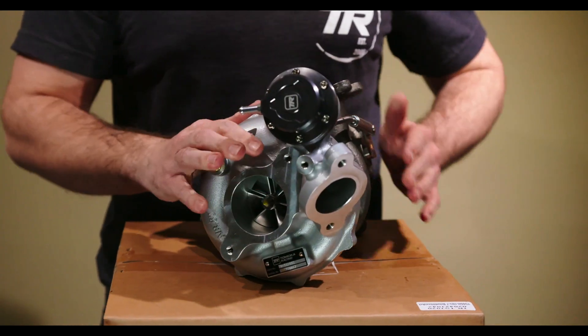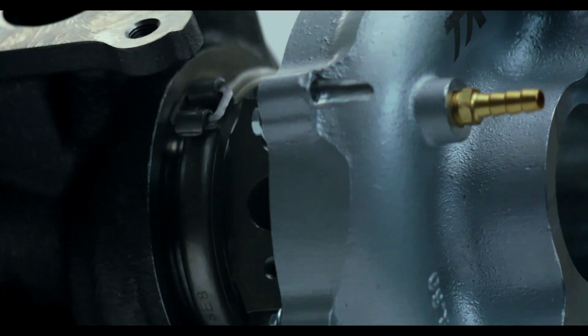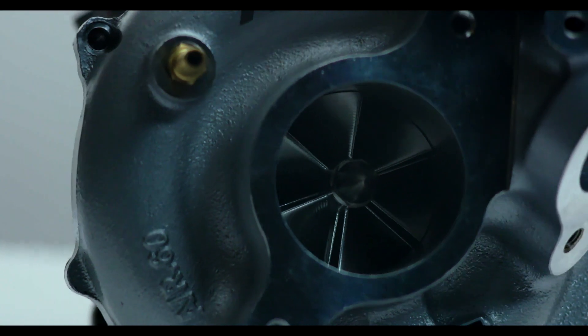The GT36 has been the best turbo we have created across our line for any car. We created this turbo specifically for the EJ, WRX, and STI. But since the creation of the dual ceramic ball bearing, we decided to spread that technology across our whole line of Subarus, Evos, Volkswagens, and Toyota Supras — it was simply too good of a bearing system to limit to the EJ. We expanded it to the FA as well, including the 2015 WRX.